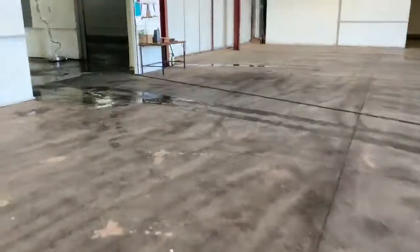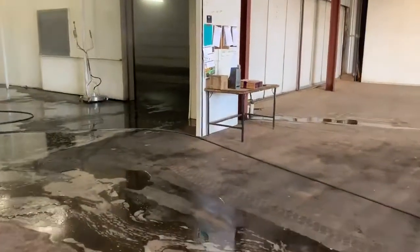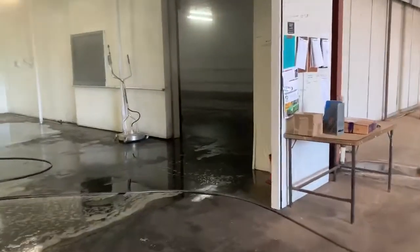It's pretty dirty, as you can see, in patches. Hasn't been cleaned for 10 years apparently, so we're going to do this. I'll shoot a video when we're finished and give you a look at what we've achieved.